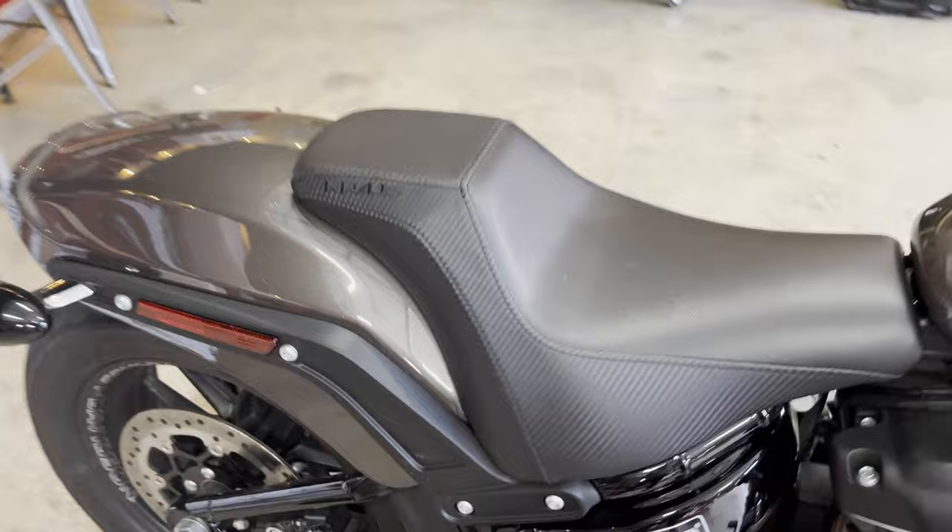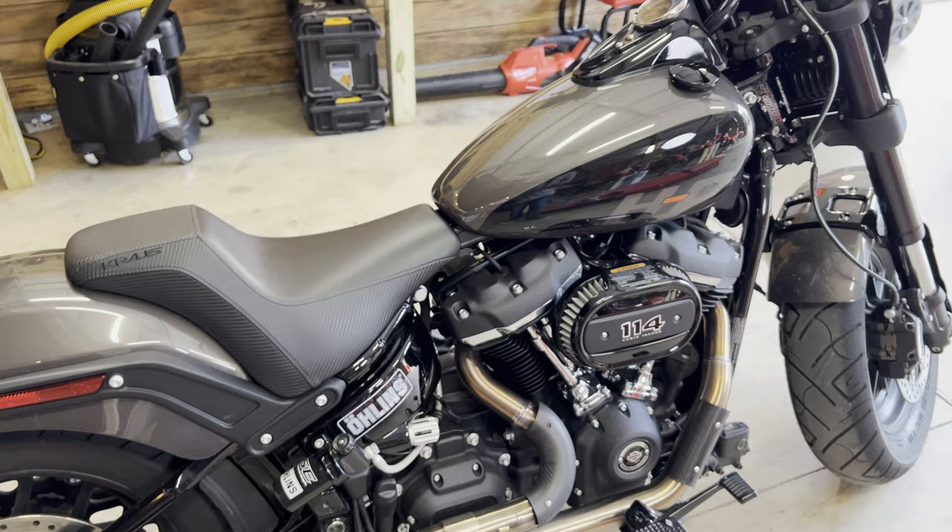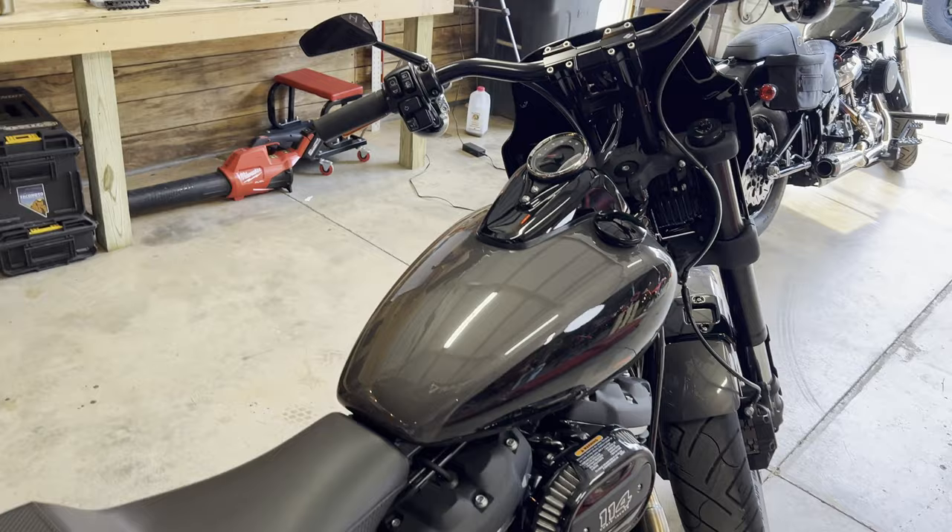This thing also has a Krause seat on it. I do want to mention Krause did not sponsor this build — Krause did not send these parts or anything like that. That's just genuinely what we normally run because we do really like their stuff. And I may possibly do some cool stuff with them in the future, so be on the lookout for that — something very out of the ordinary.